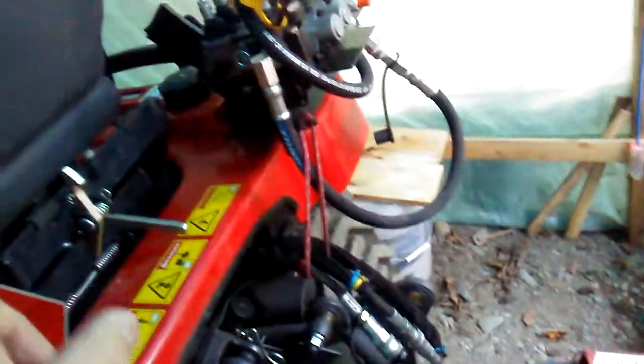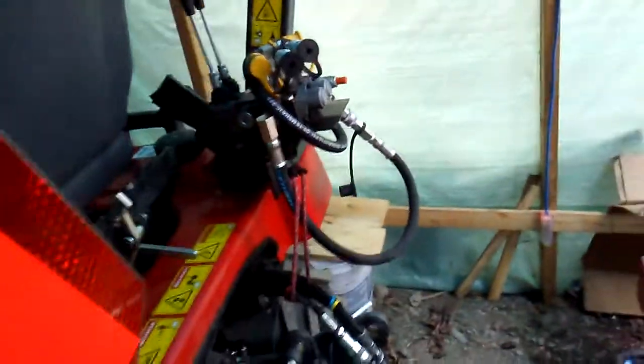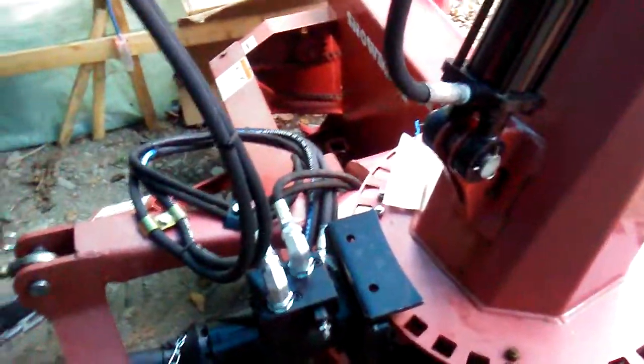There's also a way to plug those underneath directly. If you don't know, ask your dealer, because I'm not responsible if you break your tractor or do something that damages it. I did try it myself, and we'll make another video later on to show the work — how the snowblower works and everything.